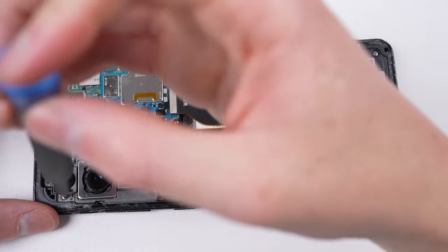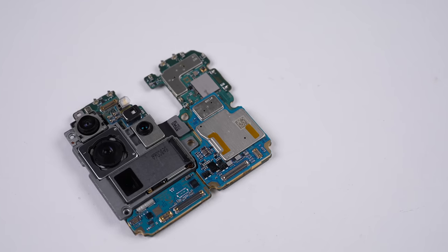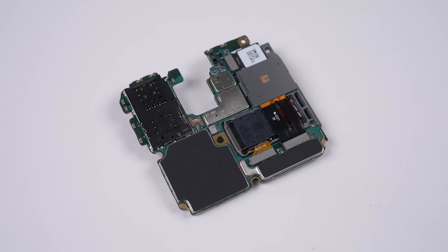Once I've disconnected all the flex cables running to the motherboard and unfastened two Phillips screws, it can be pulled out of place. Packed into this multi-layer, multi-section motherboard is an Exynos 990 with up to 16 gigs of RAM and 512 gigs of storage.